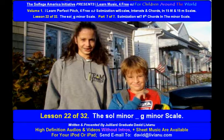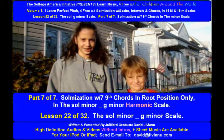Lesson 22 of 32. The Sol Minor G Minor Scale. Part 7 of 7.